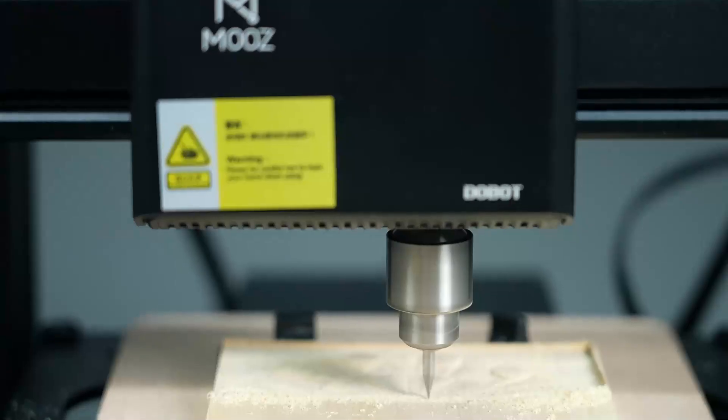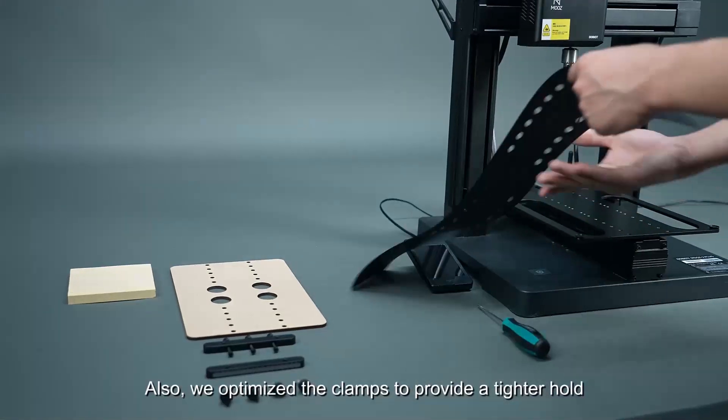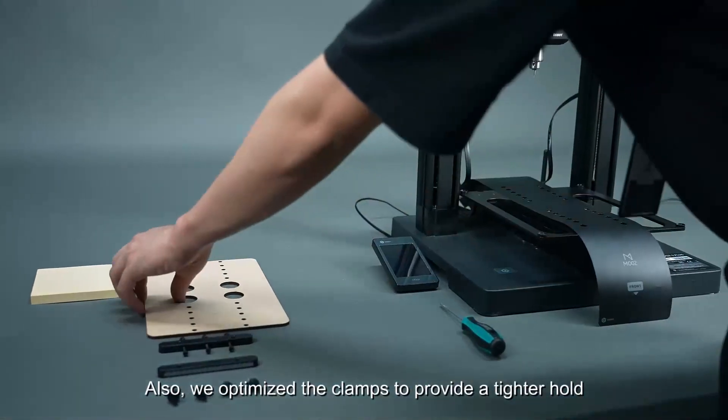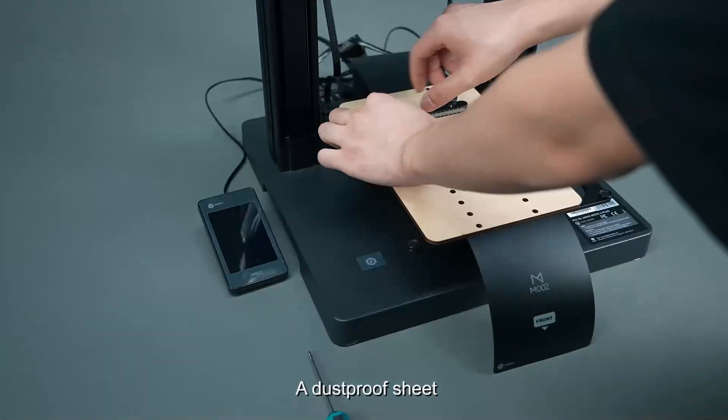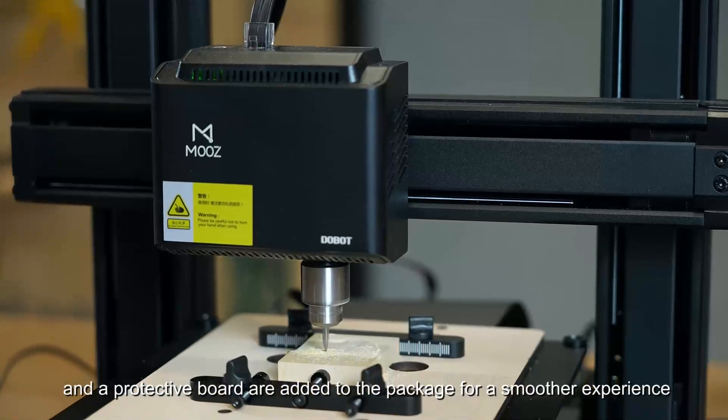For CNC carving, the machine supports dozens of carving bits. We also optimized the clamps to provide a tighter hold. A dustproof sheet and a protective board are added to the package for a smoother experience.